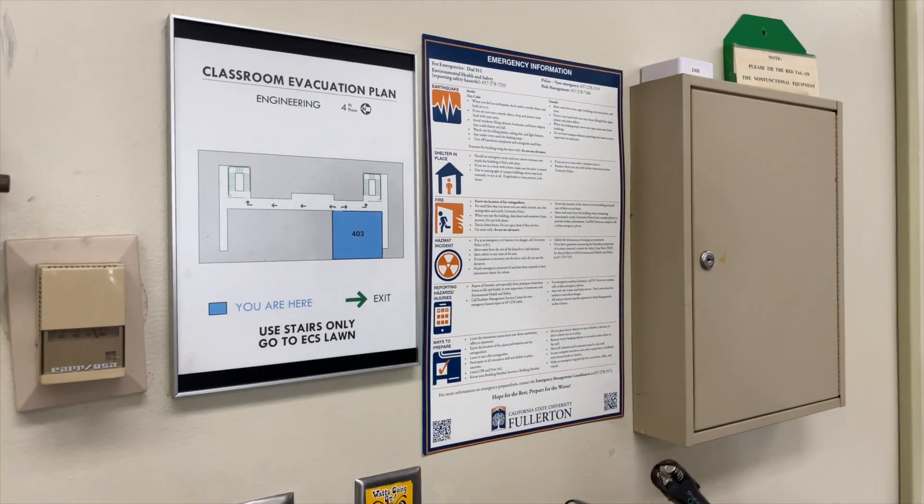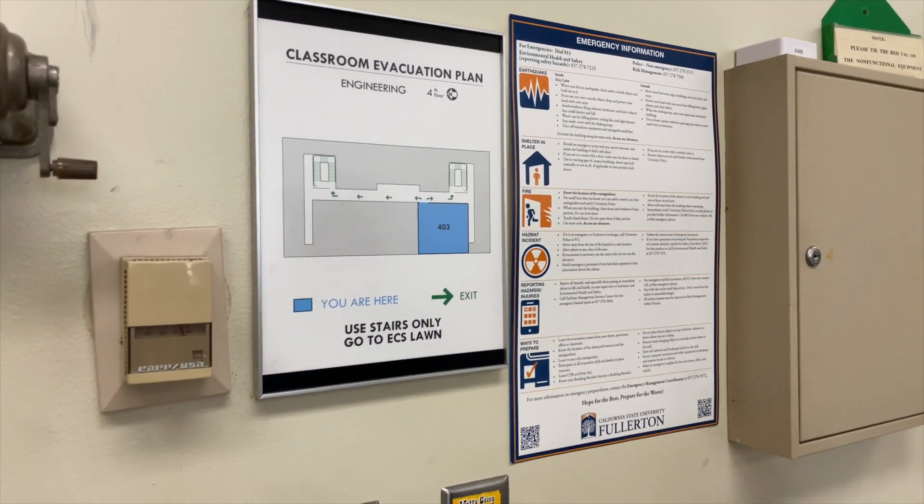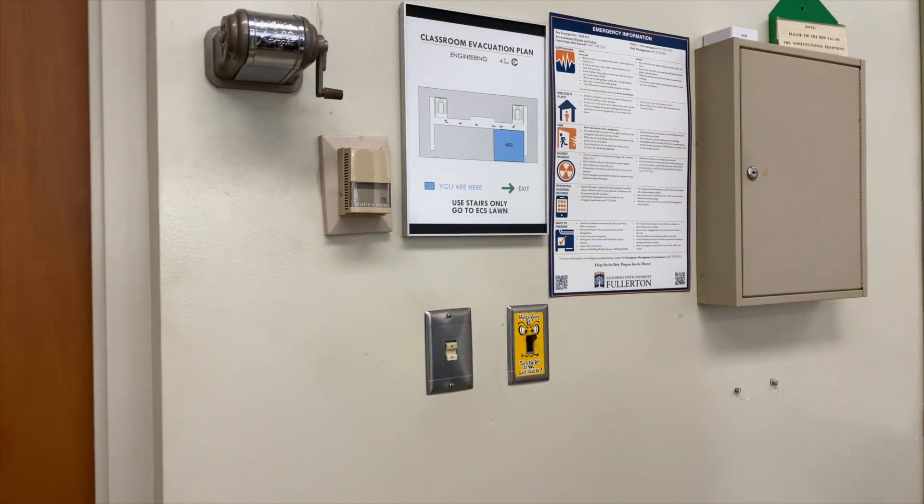And here is the emergency information, the classroom evacuation plan, and the fire extinguisher.